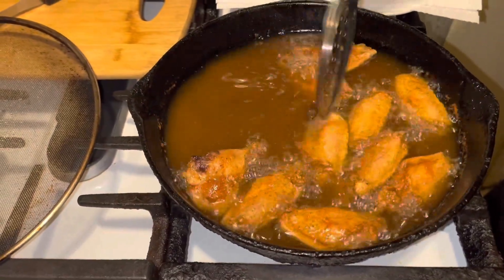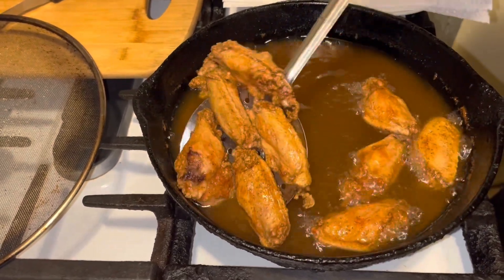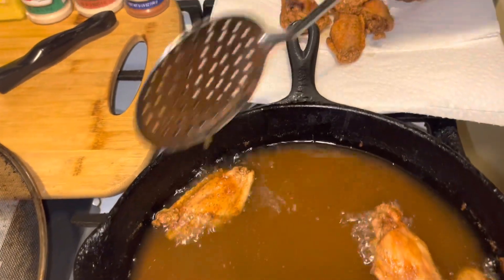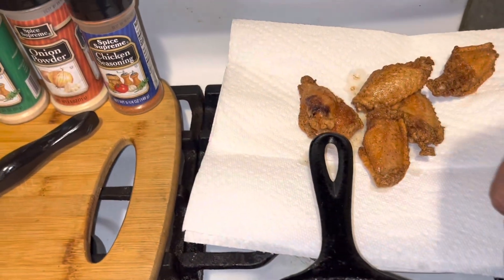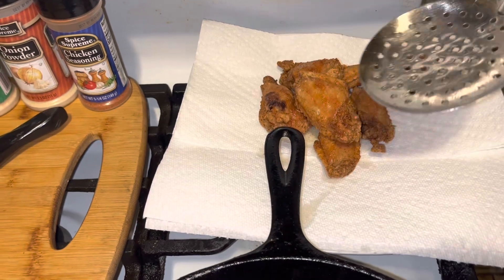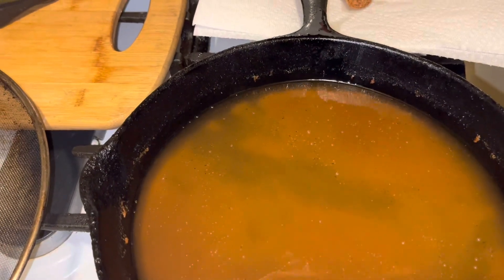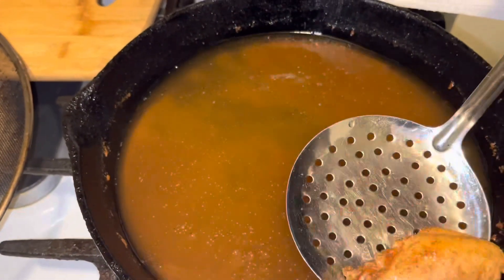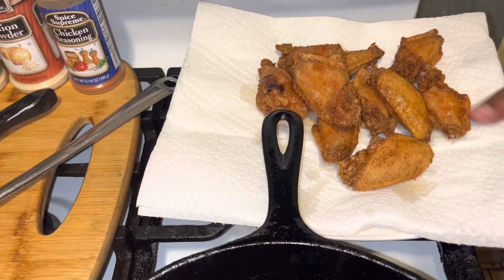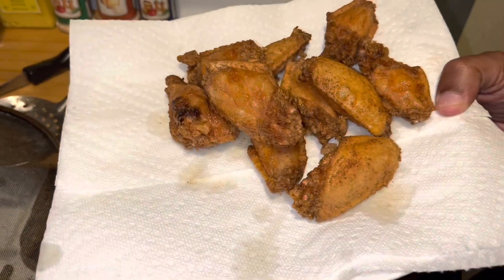All right guys, I just took my little net off. They're crispier now, so we're going to take these out. I'm going to put them on the paper towel and let them drain. I'm just going to put them just like that. And what I'm going to do is probably put a little lemon pepper on the top of them. And that's all it is to getting crispy fried chicken, guys. That's how you get it — you want that to drain.